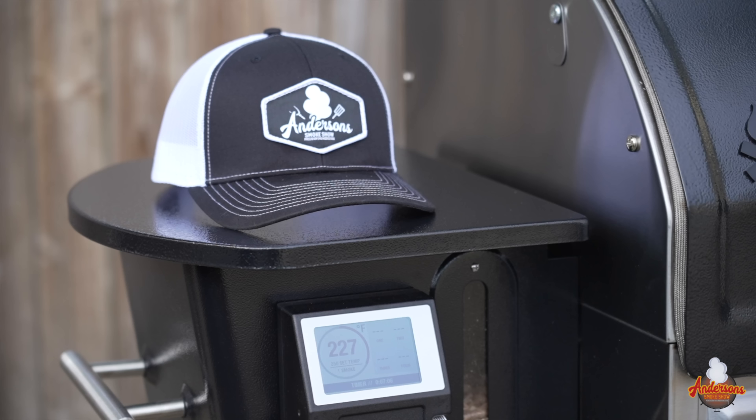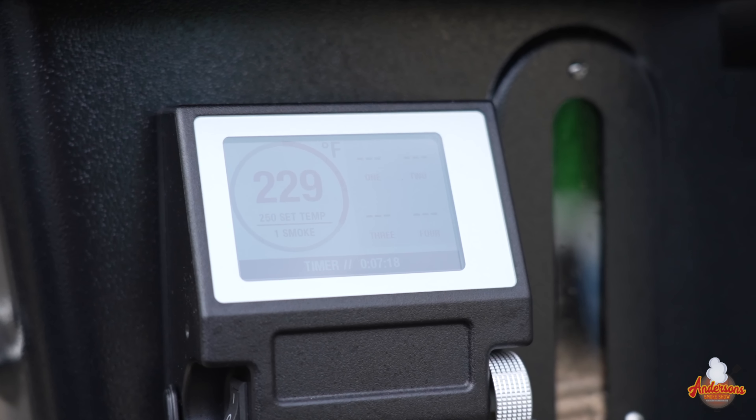The controller itself is that same Woodwind Wi-Fi controller that you've all come to know and love. It's got four probes, a color display, PID controller, and Wi-Fi — just like on the Woodwinds in the past, and similar to what you're seeing on the Apex now.